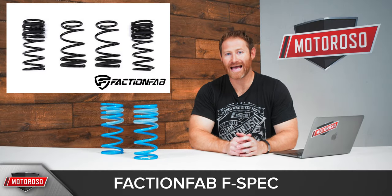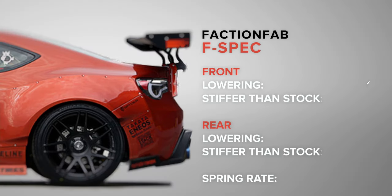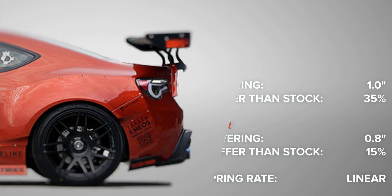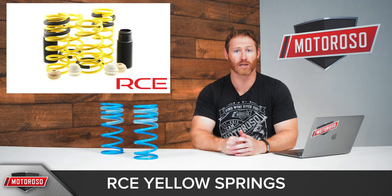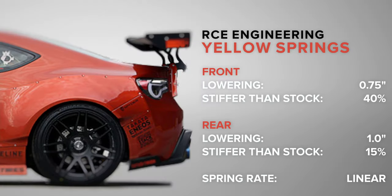You can also check out the Faction Fab F-Spec springs, which lower you one inch in the front and 0.8 inches in the rear. They have a linear spring and are 35% stiffer in the front and 15% stiffer in the rear. At the top of the price range are the Race Comp Engineering springs, lowering you 0.75 inches front and one inch rear, with a linear spring that's 40% stiffer in the front and 15% stiffer in the rear.